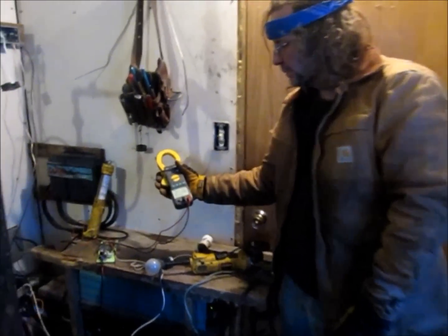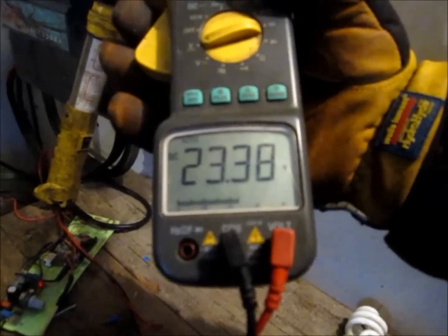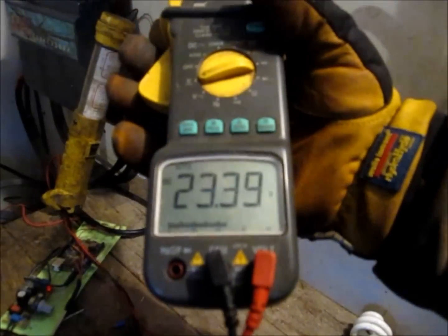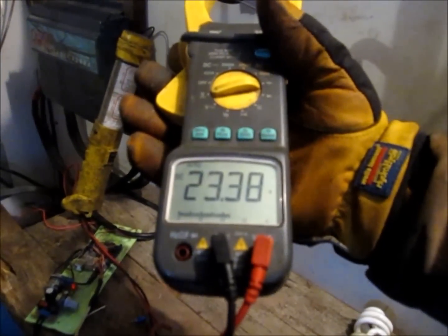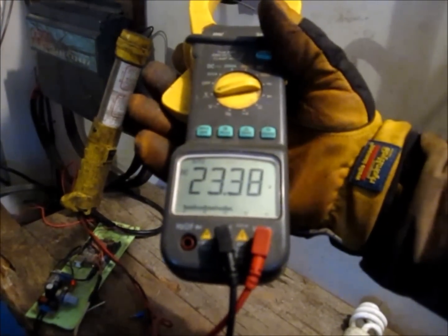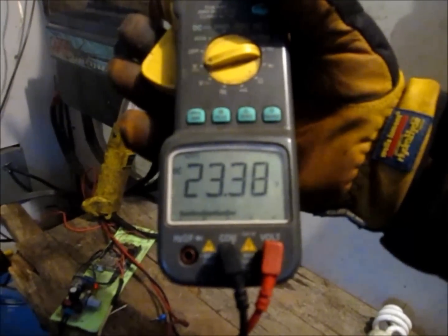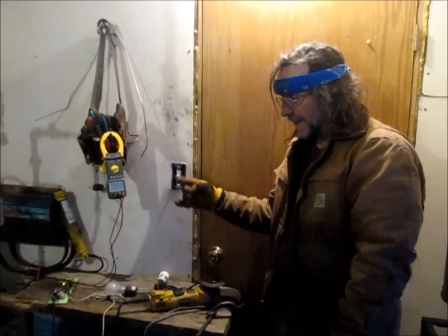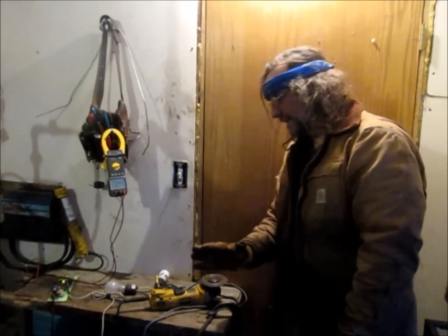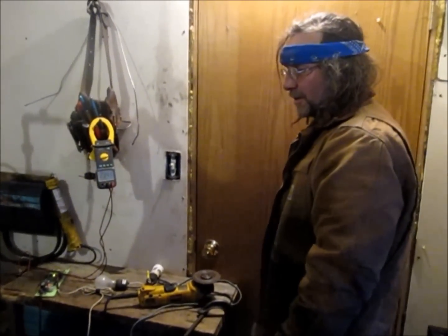Now we're going to show you the batteries. The level of charge right now is 23.38 volts. After we run the steam generator, we're going to watch the voltage rise — that's proof of charging — and we can figure out how many watts are going into the batteries. We've got a full head of steam now, so we're going to fire it up and show you that the voltage goes up, meaning the wood has been made into steam, which drives the turbine to turn the generator, making our off-grid electricity.